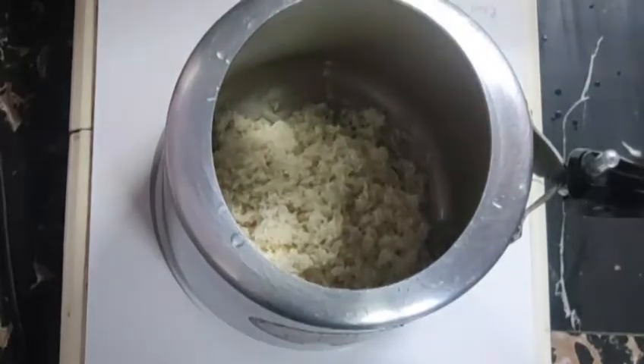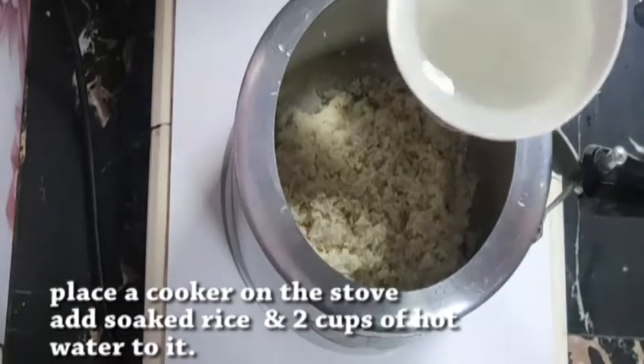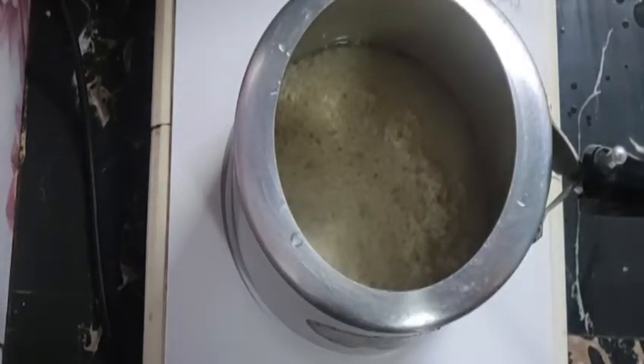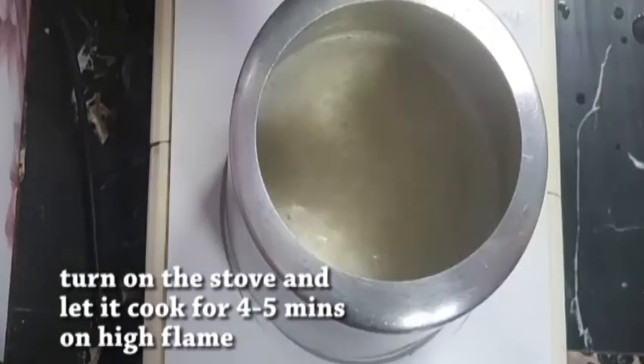We will need about 5 grams as mentioned. When you cook rice, put 2 cups in a cooker.